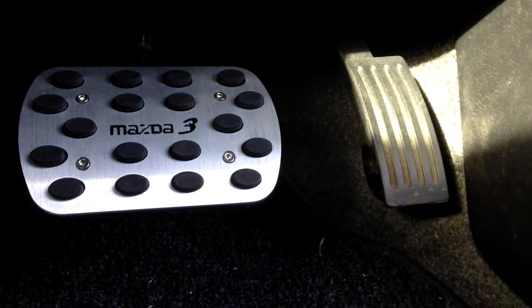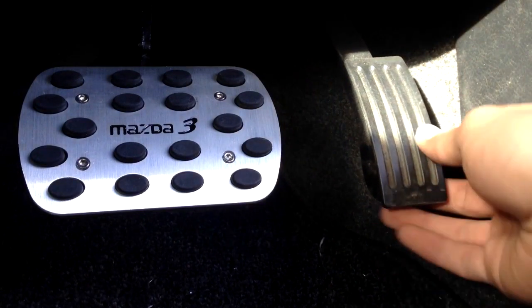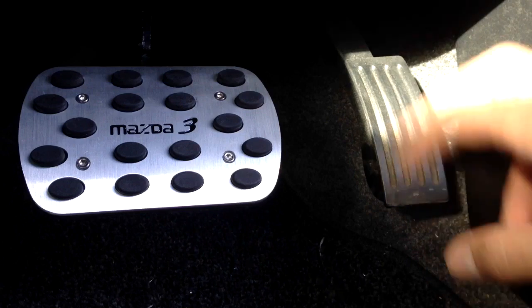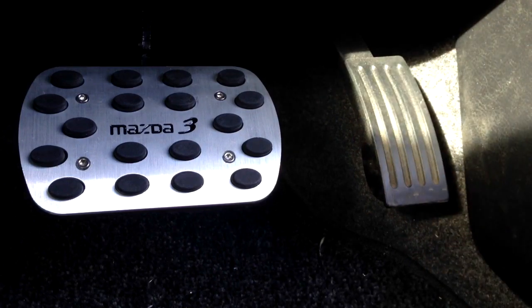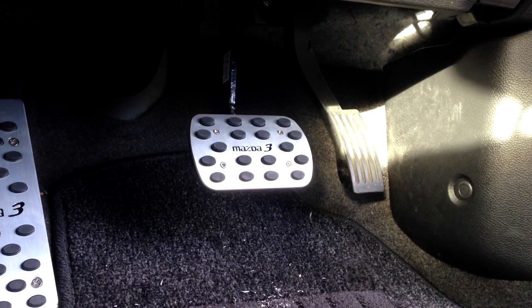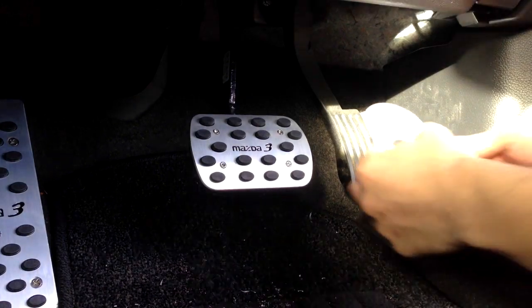Now we're moving on to the accelerator pedal. Unlike the brake pedal it's much easier because it's plastic, so it doesn't require much drilling. We're going to measure it again — it shouldn't take too long. This one actually looks very easy.